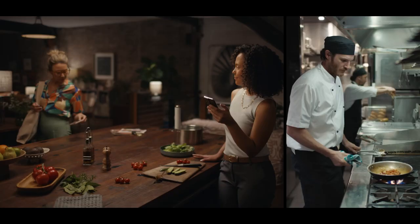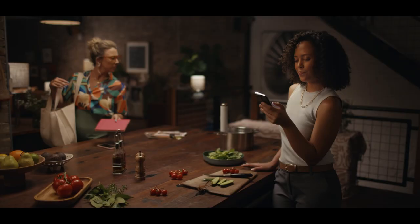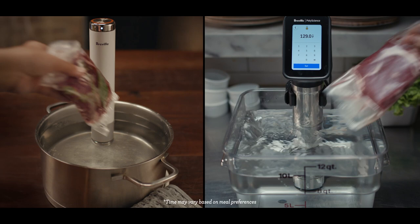With a little prep, the restaurant technique made easier and quicker for home. A meal that tastes like it took hours in just 30 minutes with Turbo.